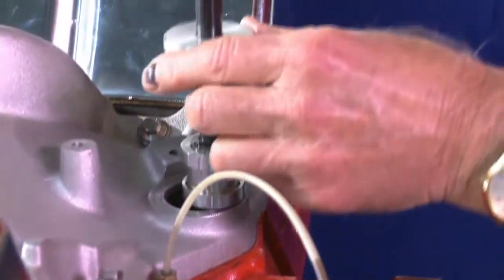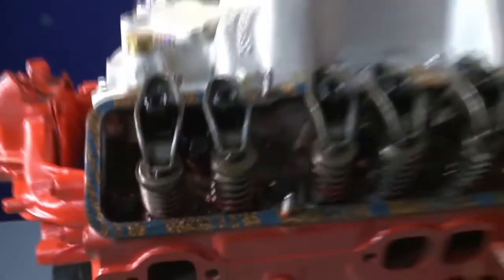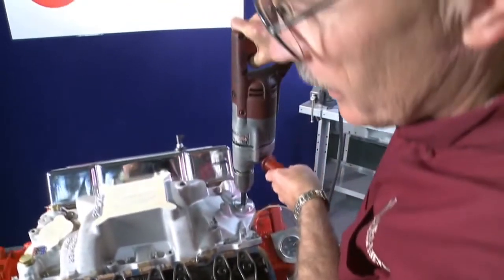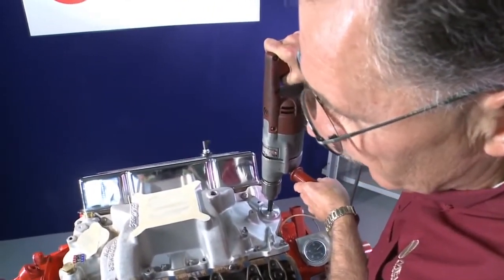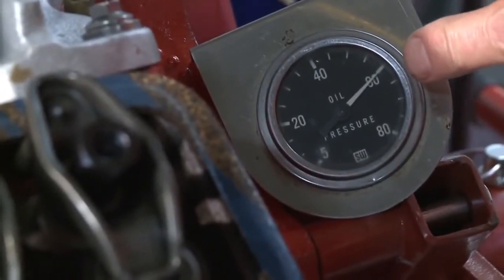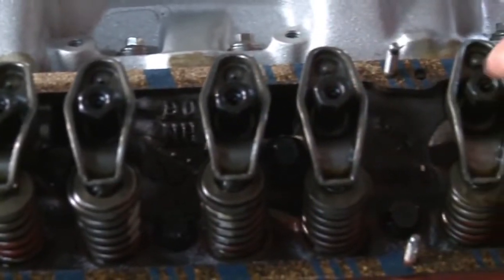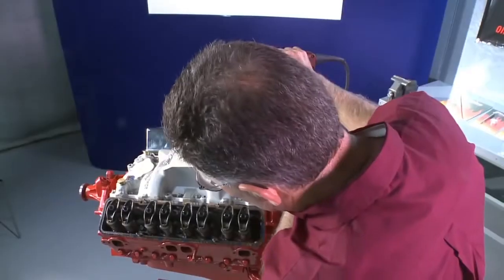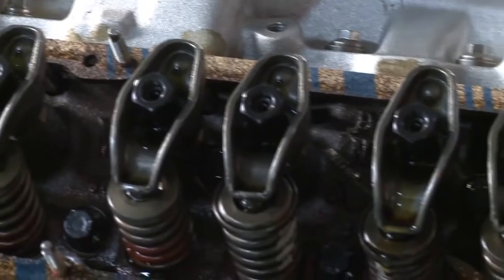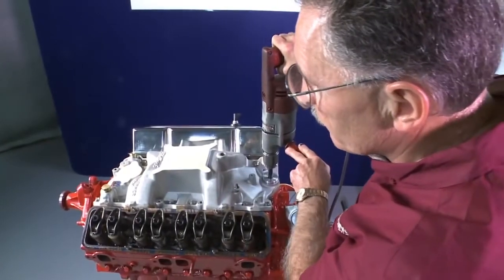And last, we will install the priming tool into the block. In most engines, this can take a few minutes to get the oil up through the pushrods to the rocker arms, so be patient. Our pressure is good down here. You're going to see the engine oil come out the tip of these rocker arms where these holes are on each of these areas here. This engine is pretty well primed and all set to go.